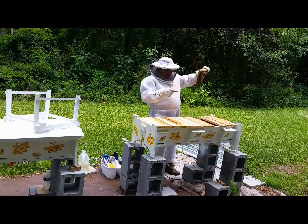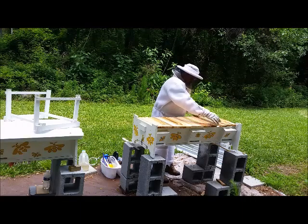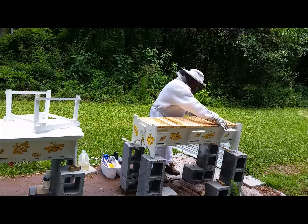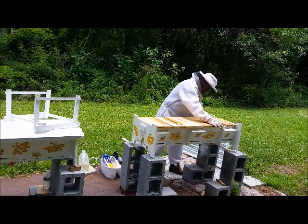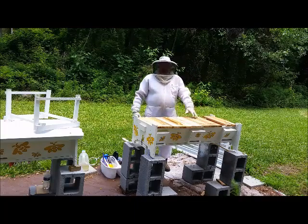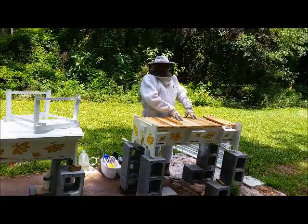Here's one that's pulled out, so that's all I want to see. They've got a capped queen — this queenless hive now has a capped queen cell.